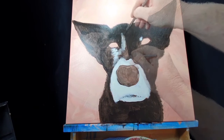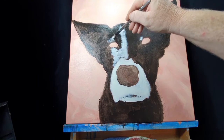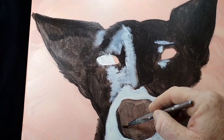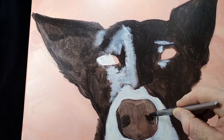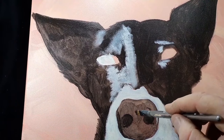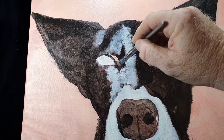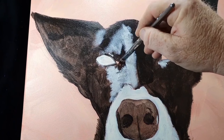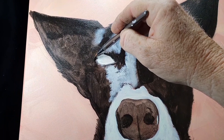While we're still in the blocking-in process, you still want to get all those markings in because it will make it easier when you're starting to do your finer detail later on. The filbert brush makes it really easy to do circles and curves without bending the brush out of shape — I'm just tracing it around the eye, which gives me so much more freedom of movement. It's just my go-to brush.